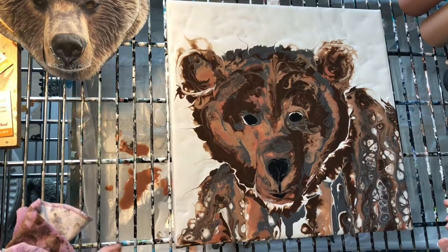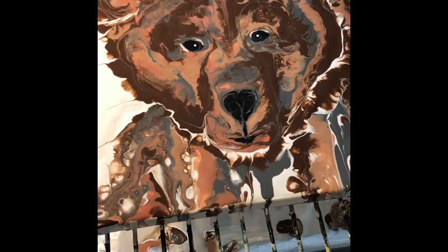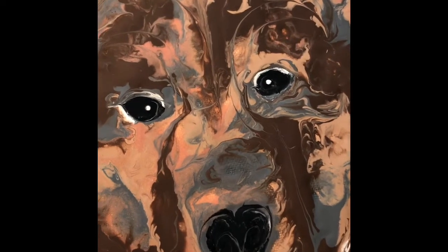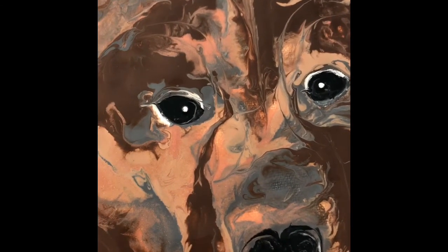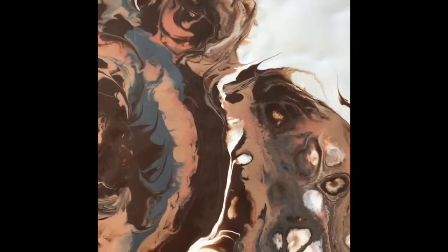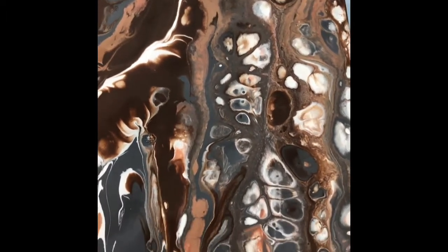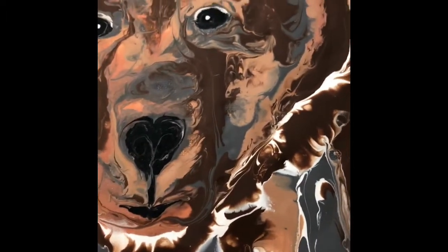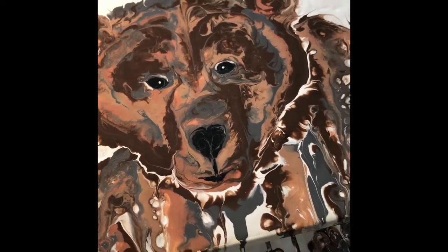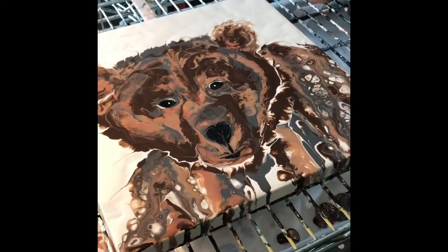Here he is finished. I just finished off the eyes and added the sparkle dot. There he is — loving the cells in his body. He is a healthy looking bear. Enjoy and have fun, guys!